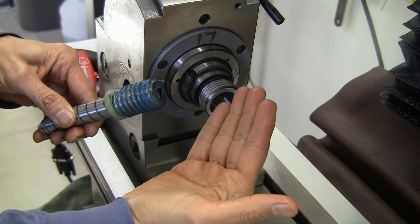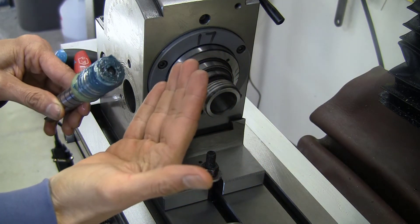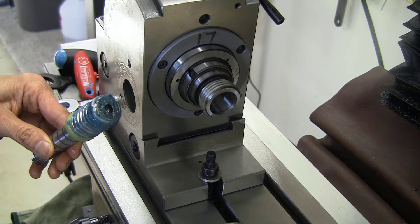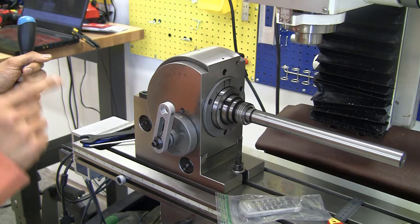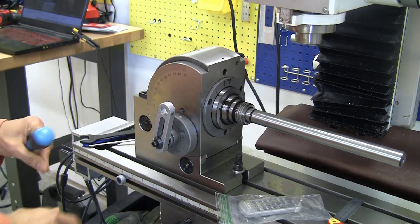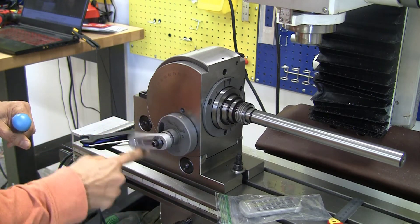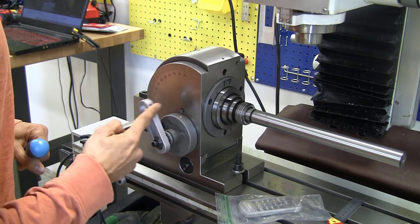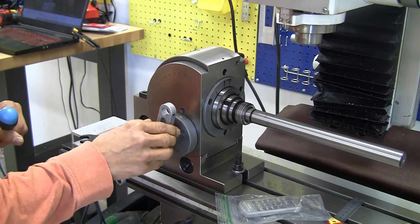I decided to take the worm out and look at it, and unfortunately the ball bearing at its end had also fallen out. So I fished it out from inside the case and put the ball bearing back on. Now having put everything back together, I put this handle on to show how easy it is once the backlash has been adjusted — really very easy to turn the handle back and forth, with absolutely no grittiness or difficulty at all.